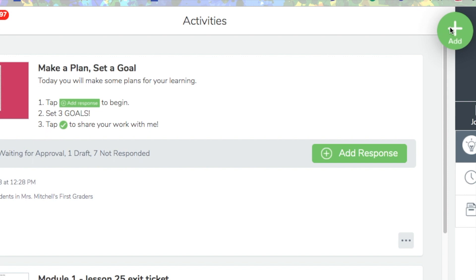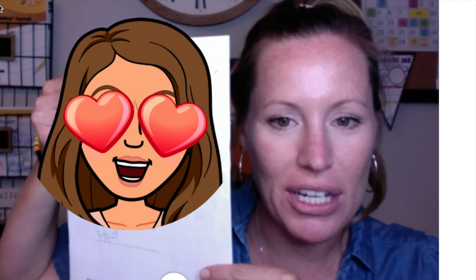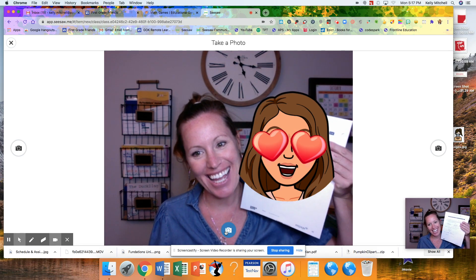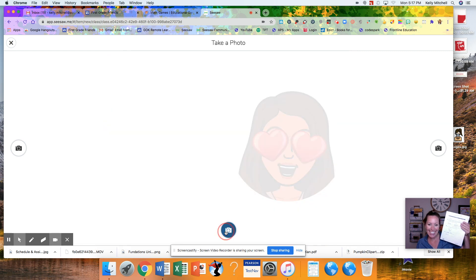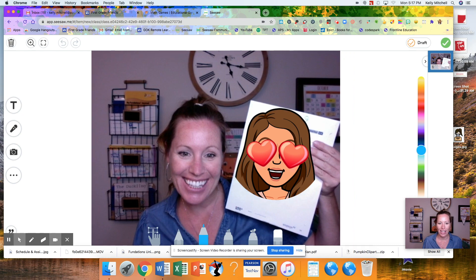This is how I returned them to the students. I went up here, I clicked add, and then I went to post student work. What I did was I picked the photo option. And then I took a picture of me with their test. After I took the picture, I can post this in the student's journal and they can see their grade.